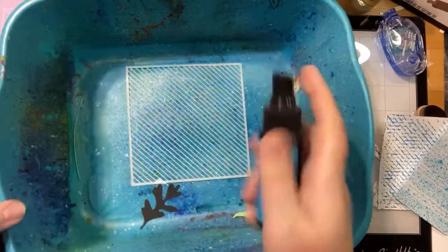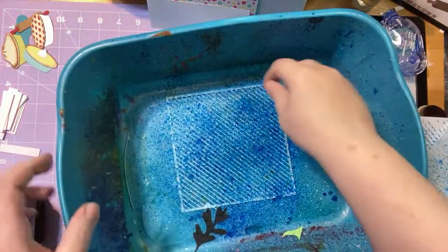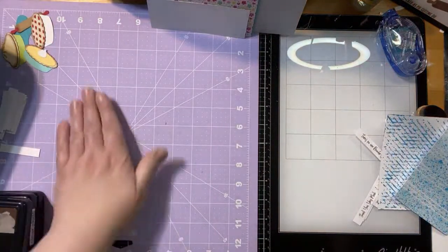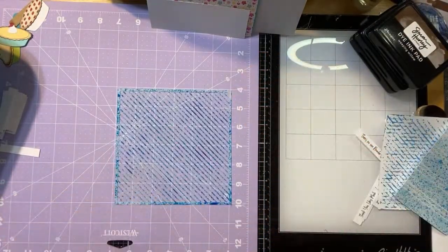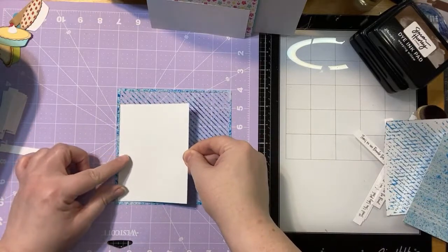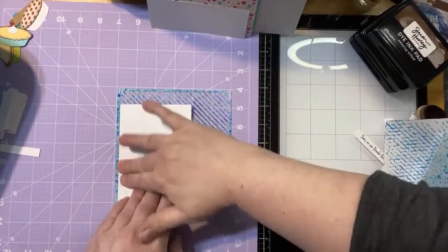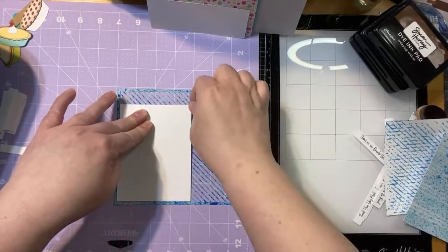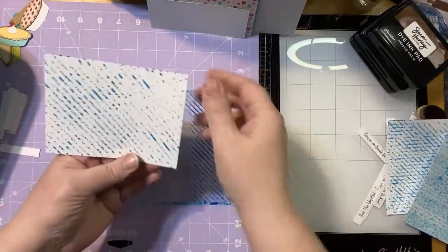I just lay my paper right over the top of the sprayed stencil. I actually like the look of not having the full stencil image — I kind of like to just give the idea of it. So I'm okay with it if it doesn't get all of the edges. This is kind of a nice way to add some texture to a card. But now if we want to take it a step further, we can spray it again.